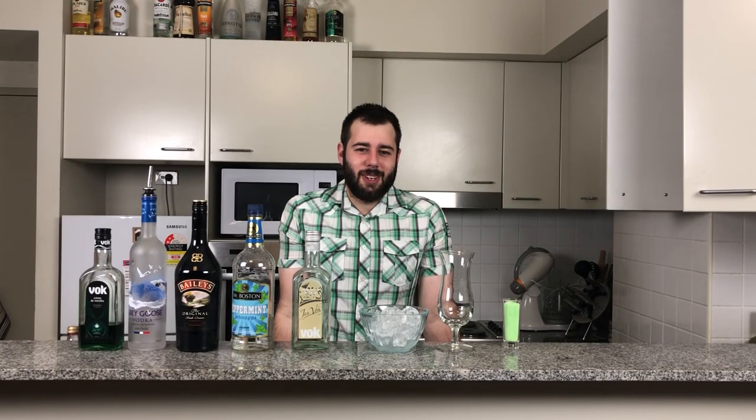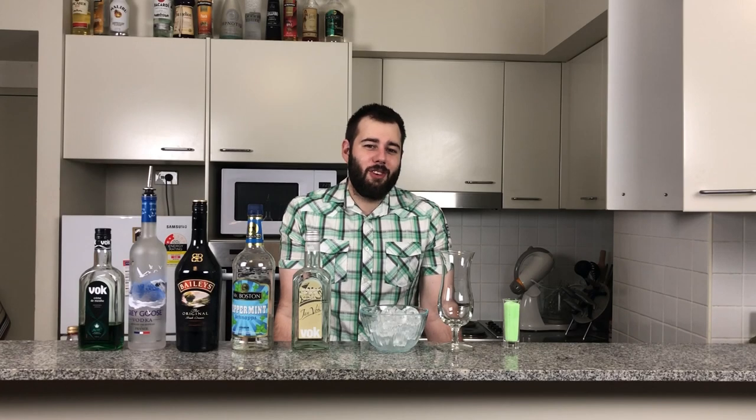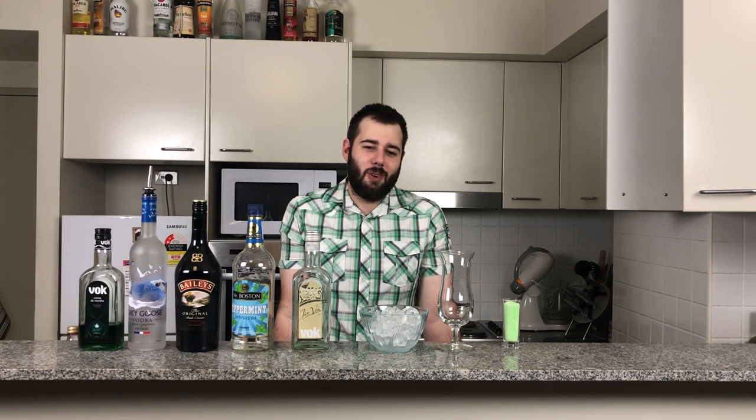Hi guys, and welcome back to an episode of Andrew's Boozy Concoctions. Ladies and gentlemen, I've got a treat for you today. We are going to be doing the Boozy Shamrock Shake.